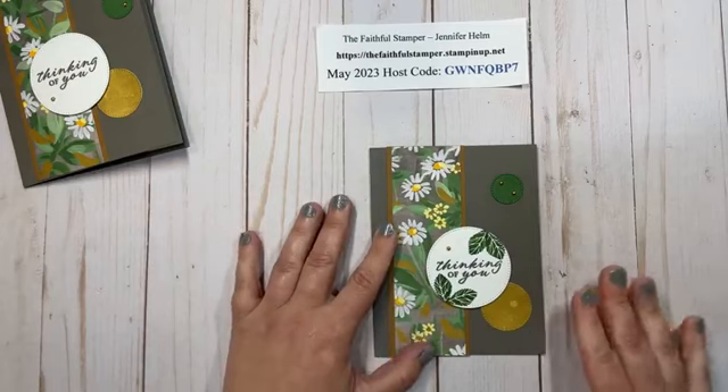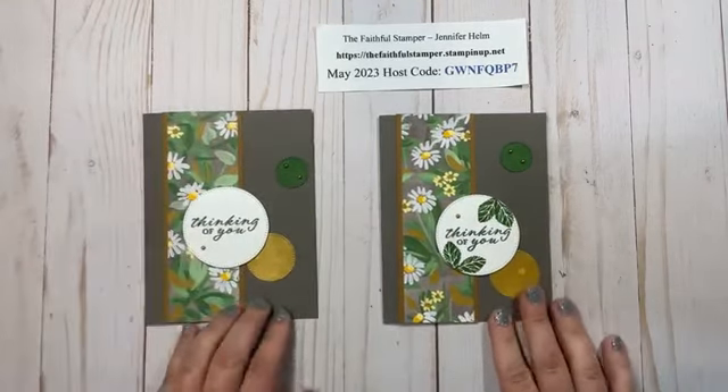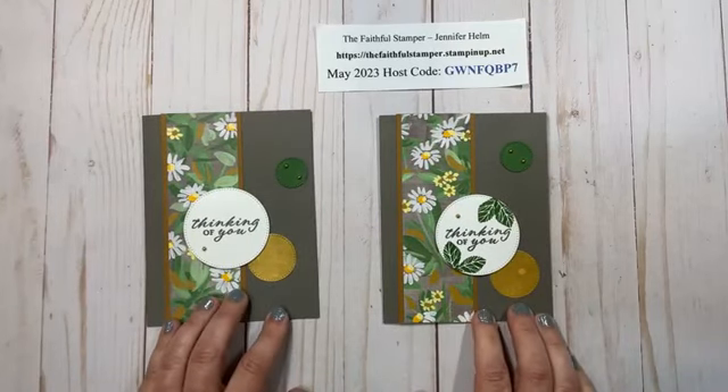And so there is a quick and easy card. Here's just the difference between the two cards — one with the accent stamps and then one without.